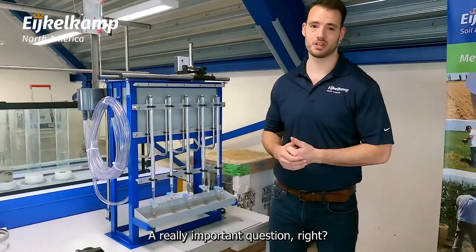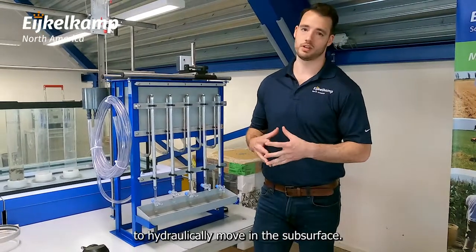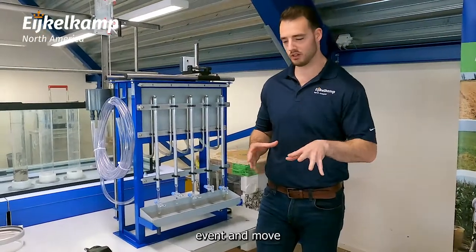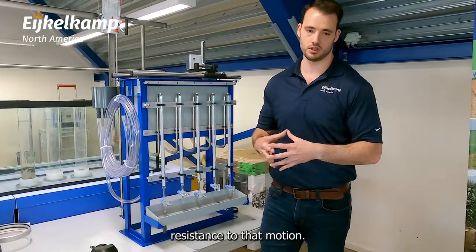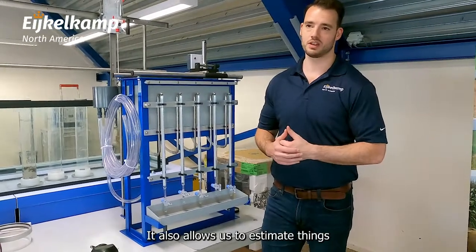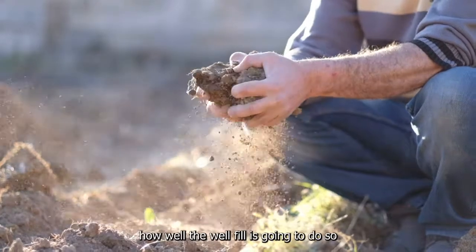It's a really important question, right? We want to know how water is going to hydraulically move in the subsurface — is it going to go in during a rain event and move, or is it going to hang around because there's a lot of resistance to that motion. It also allows us to estimate things like porosity of the soil, granular composition, and how well the wellfield is going to do.